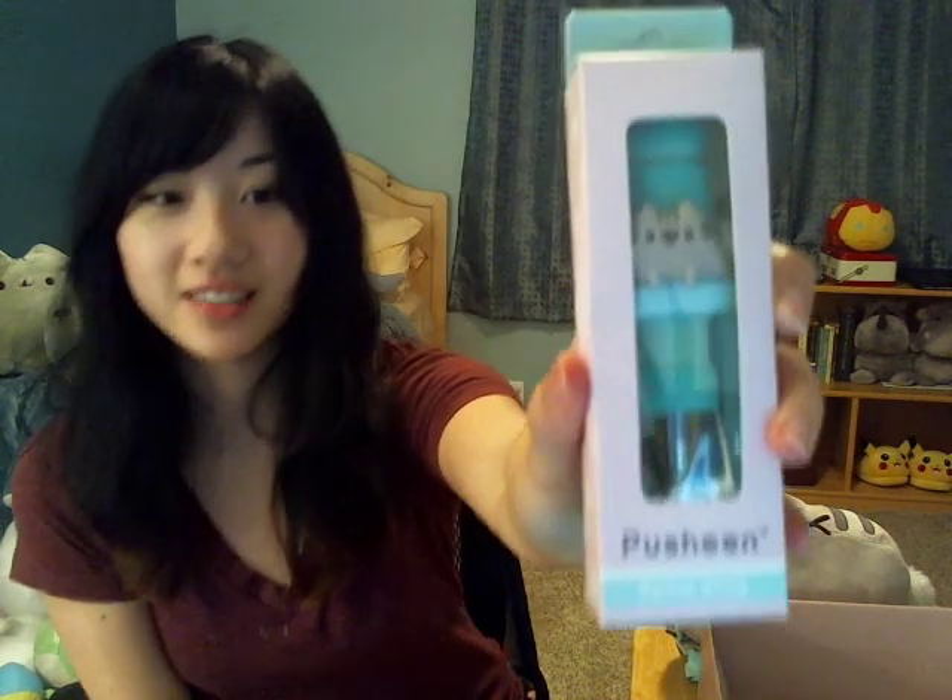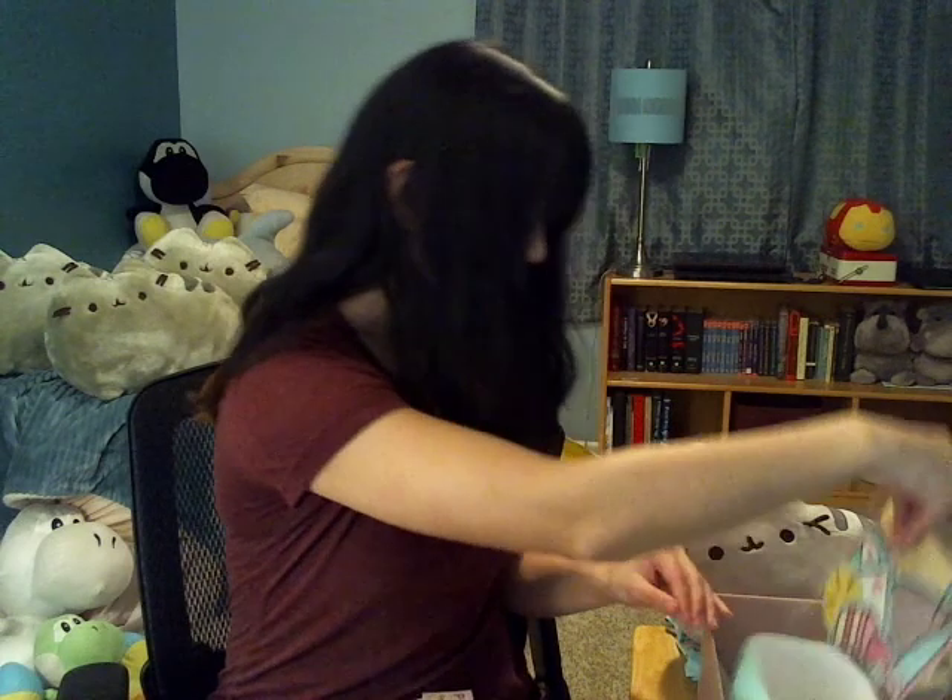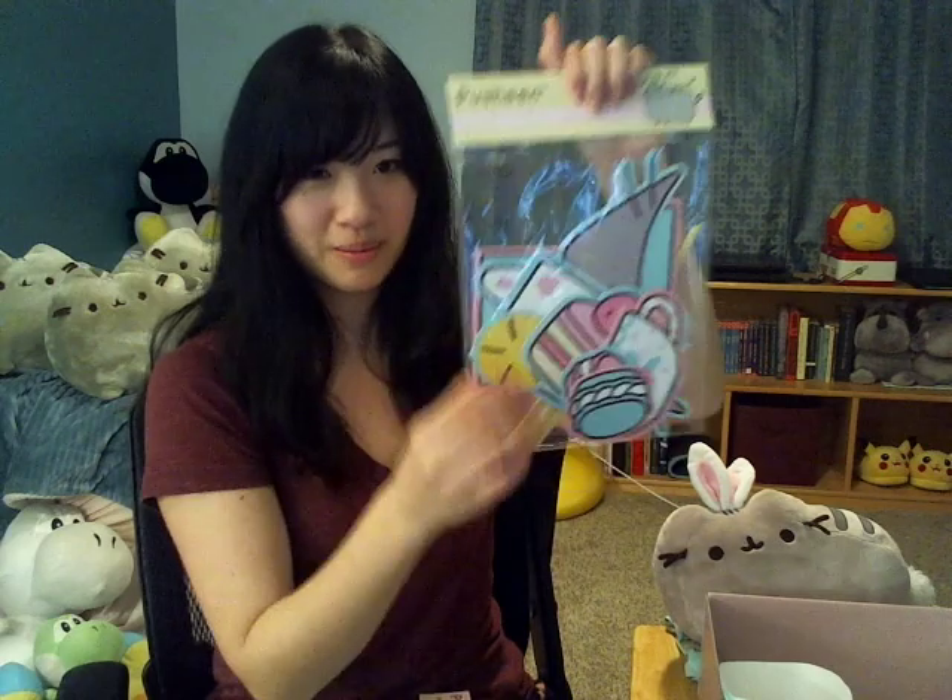Pusheen selfie stick! These are photo booth props. You put them on a stick and you can hang them up or hold them up in photos. That's really cute too.